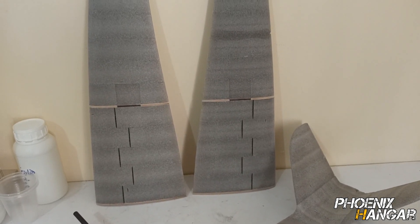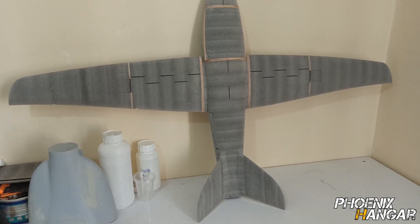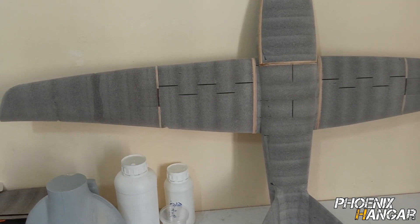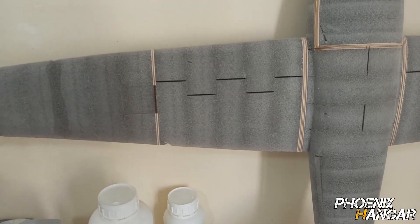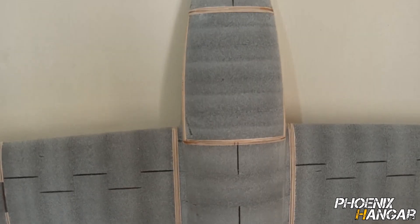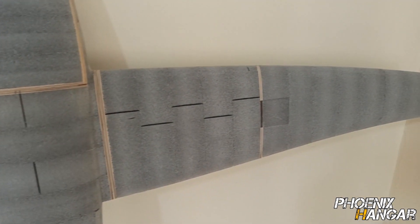I think that's enough for this part. In the next part I want to cover the entire fuselage and wings with fiberglass, so stay tuned for the next part. Thank you.